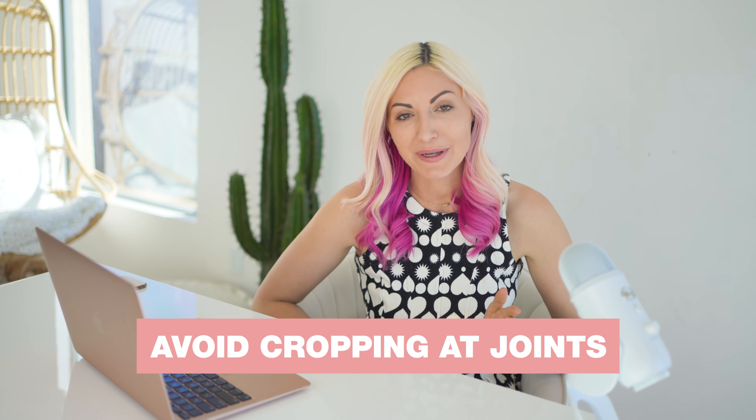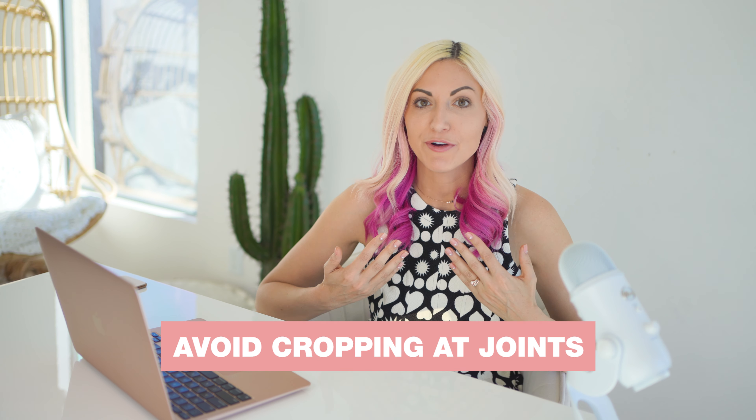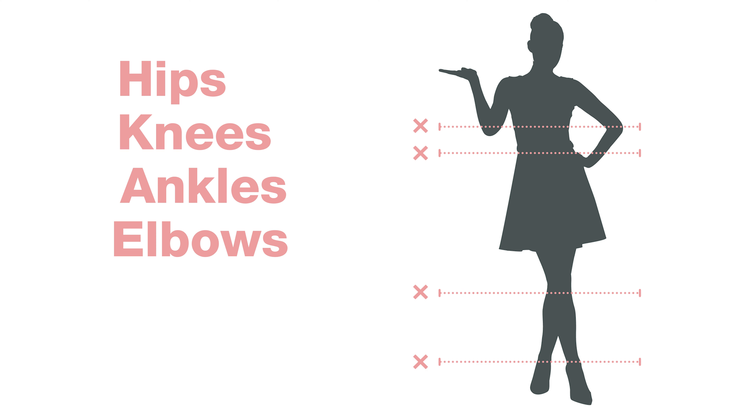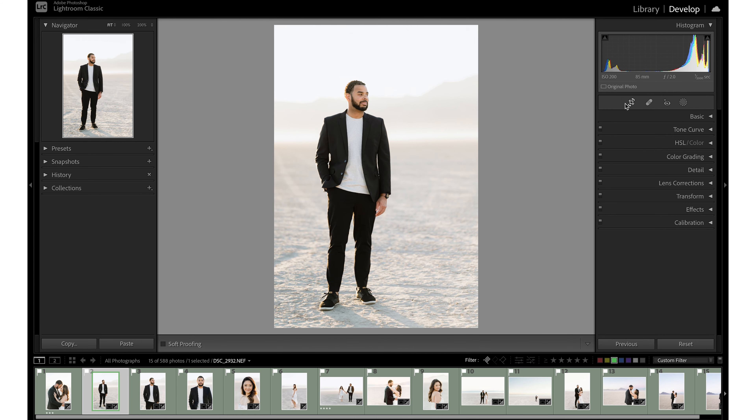Number one: avoid cropping joints. As a general rule of thumb when photographing people, we want to avoid cropping anywhere where they have a joint. This includes hips, knees, ankles, elbows, wrists, and knuckles. When cropping in these areas it can create a sort of uncomfortable tension in the photo that will steal away from the main focus or feeling that we're wanting to convey.